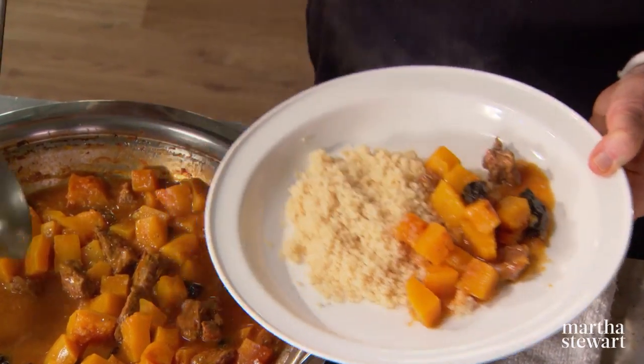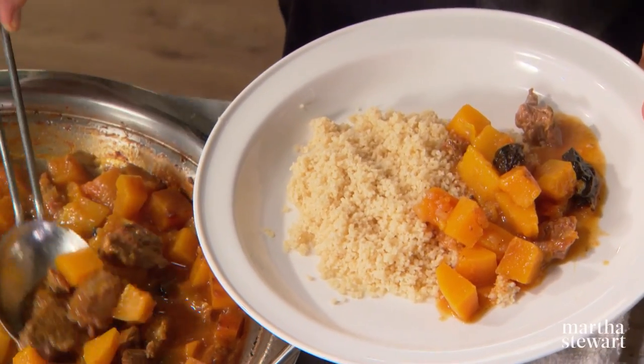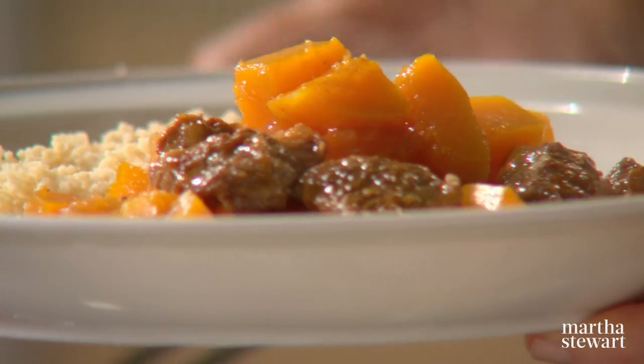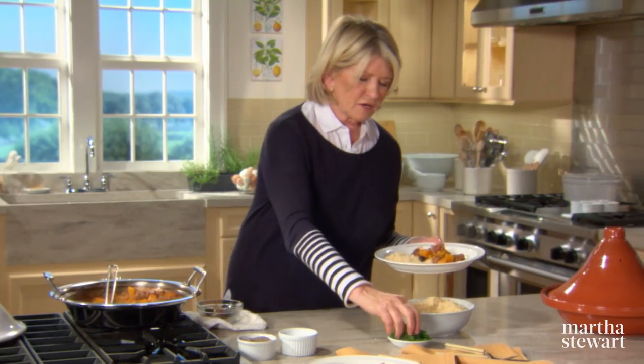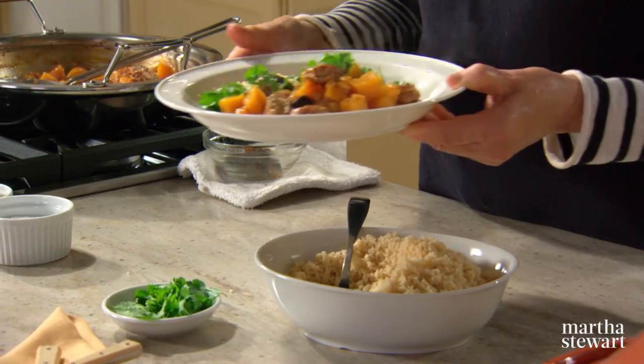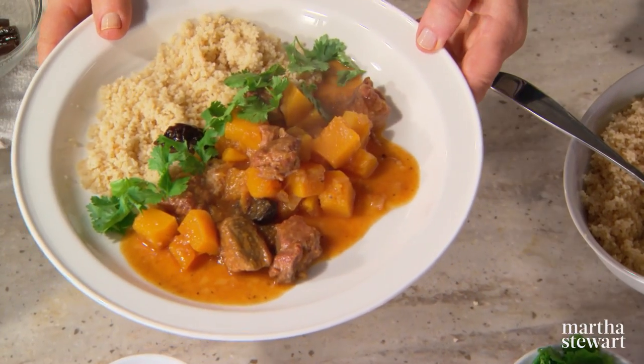This is a delectable dish that you and your family and your guests will really enjoy. Top with just a few leaves of coriander — that is a delectable dish.